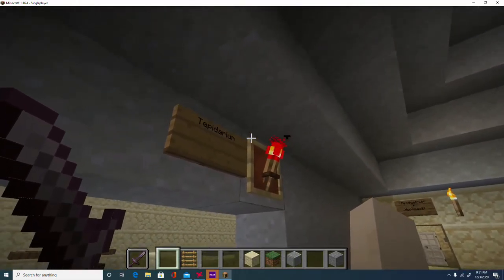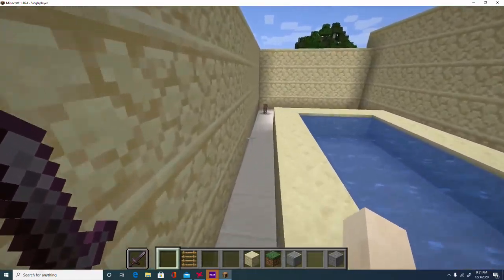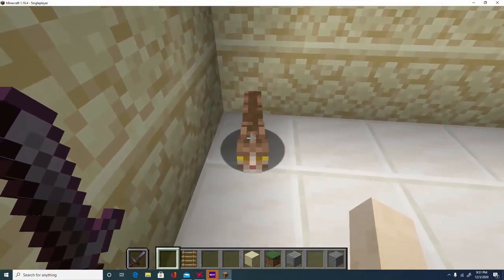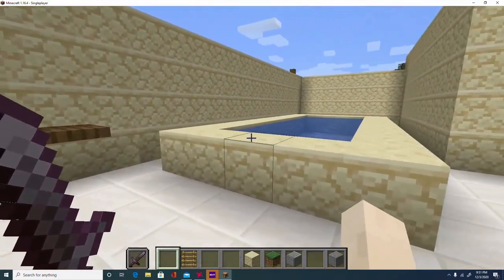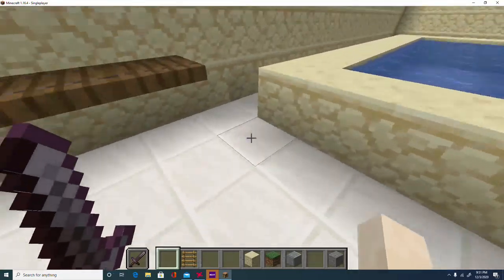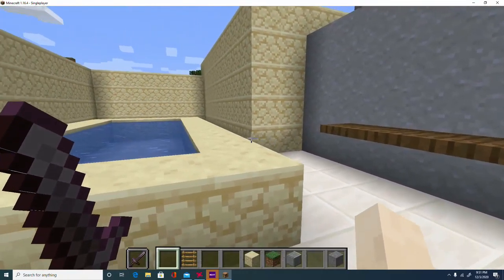The next place we're going to is called the Tepidarium. This is a warm room, mostly heated by sunlight. There is a hypocaust system beneath it, but not much heat going to it — not as hot as the caldarium, which we'll be getting to later.